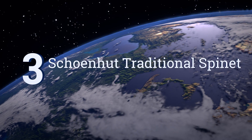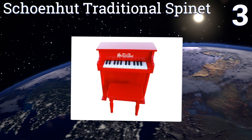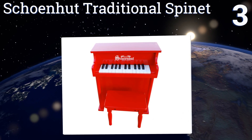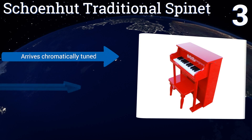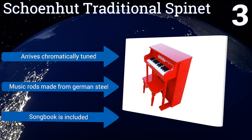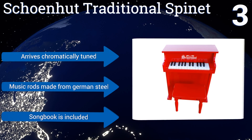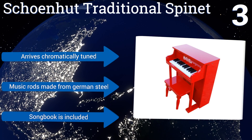Nearing the top of our list at number three, familiarize your tyke over three years old with proper finger-stretching techniques on the Schoenhut Traditional Spinet. A removable color strip guides little hands across each adult-sized key, while the patented color-based learning system makes playing both easy and fun. It arrives chromatically tuned with music rods made from German steel and a songbook.